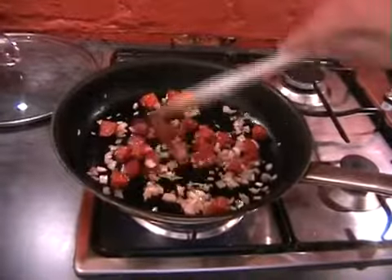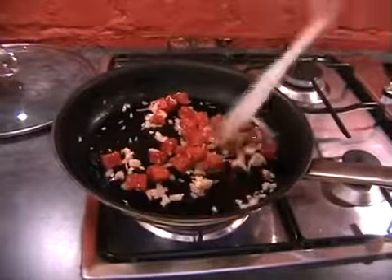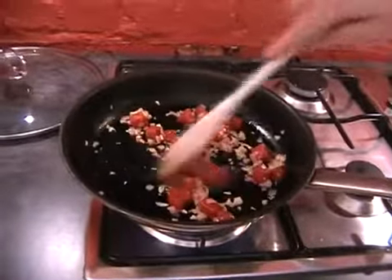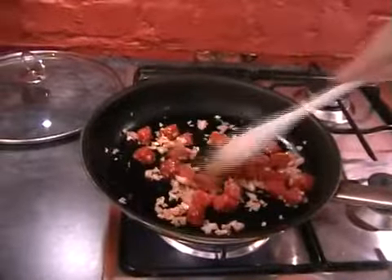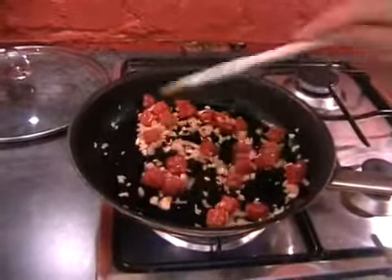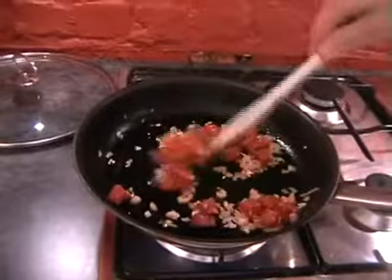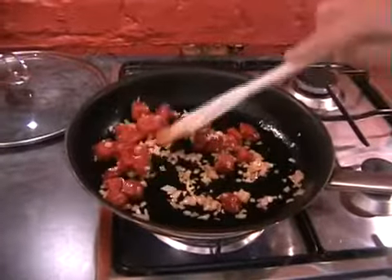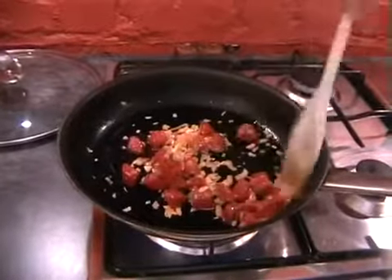Once we've done this we're going to add in the risotto rice, so if you don't have that at hand go and get that now. I can just start hearing the pan starting to sizzle ever so slightly — that means the heat's getting to it nicely. You can see the shallots and the garlic have already started to go a little bit pink. You don't need to do this for long; it's all going to get cooked off properly when we add all the stock and the chopped tomatoes.